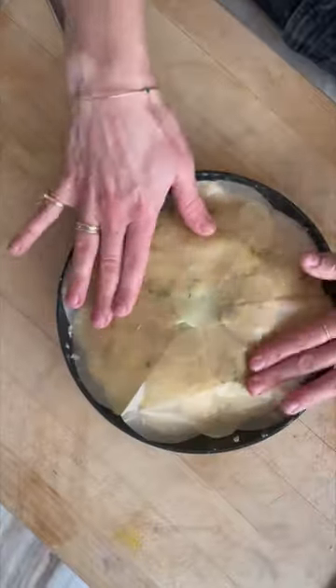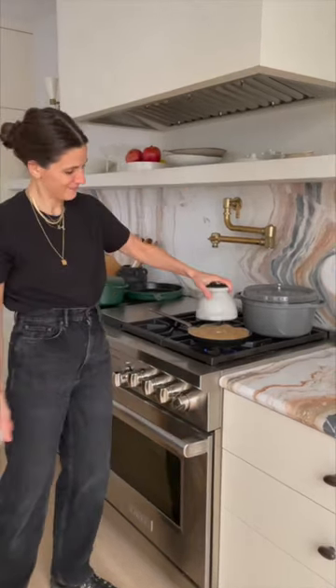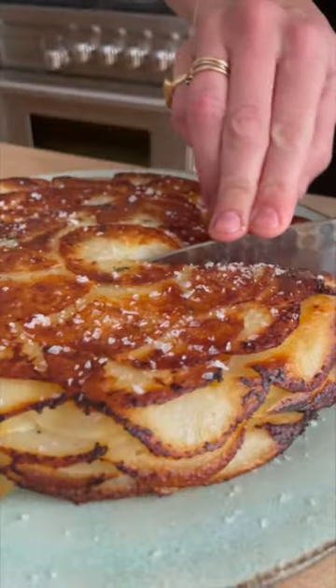Cover with a cartouche — a.k.a. a parchment paper lid — and throw it onto a stove for around five minutes. Put a weight on there so that you really get it nice and crispy on the outside. Then throw it in an oven at 425 degrees until it gets golden but tender on the inside.